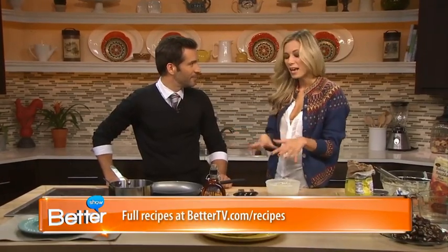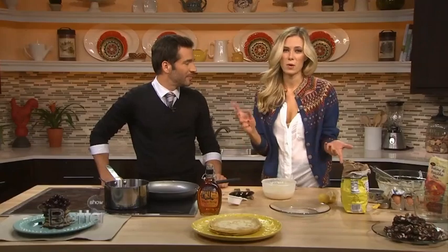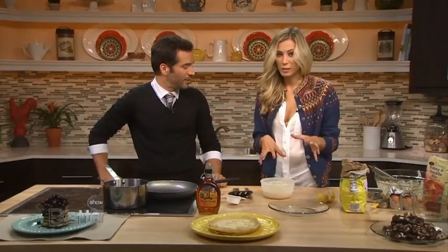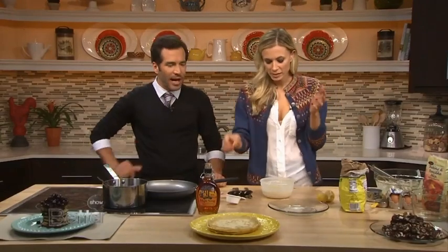These can be a bit intimidating for people, but they're really easy. The ingredients are stuff you have at home — flour, milk, eggs. That's it, really. A little bit of sugar, throw it in there, mix it all together.